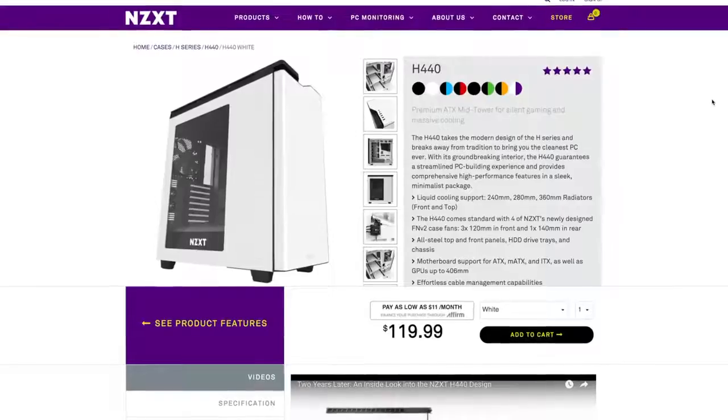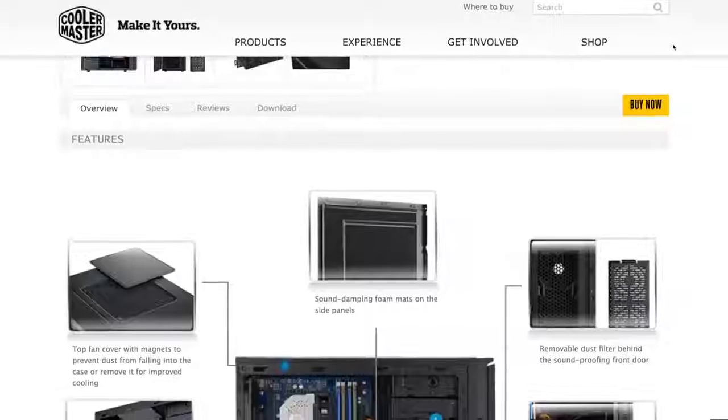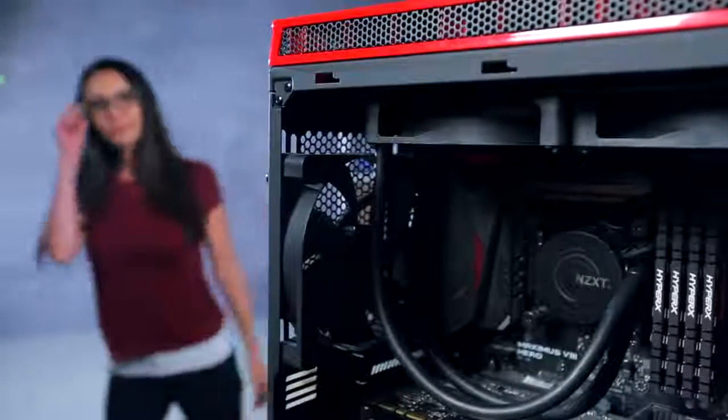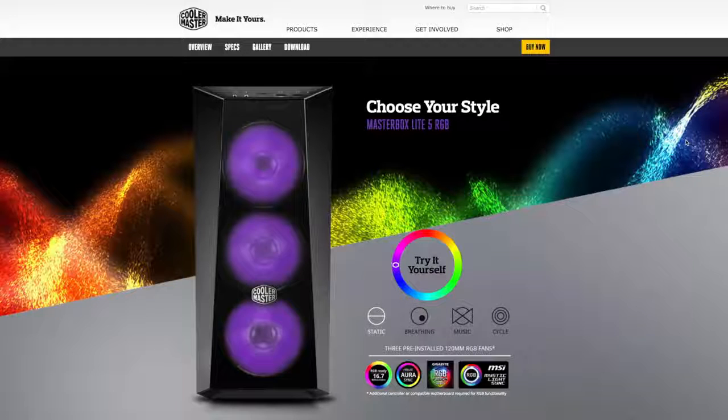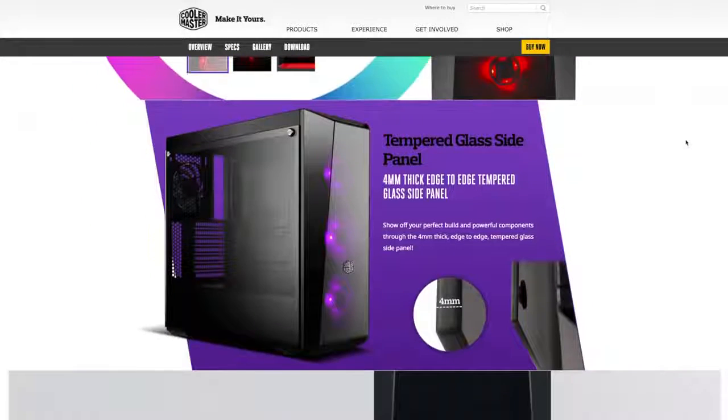In addition to case size, the type of case you get is important too. If you're looking for something quiet, there are cases made with foam or other padding on the front and side panels for noise dampening. Want to show off the goods? You can get a case with glass on one side to provide a window into your system. These cases usually come with built-in ambient lighting and support for RGB LED strips to really make your system look cool. There are also open systems which provide easy access to all your components and great airflow, but do leave your system open to dirt, dust, and you can hear everything. Nowadays there are also tool-free cases that don't even require a screwdriver to swap components.